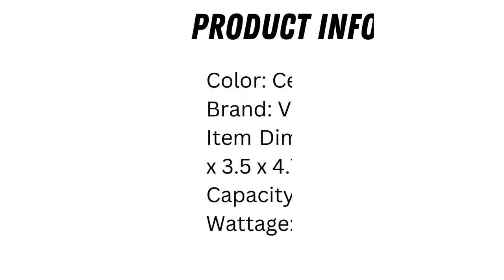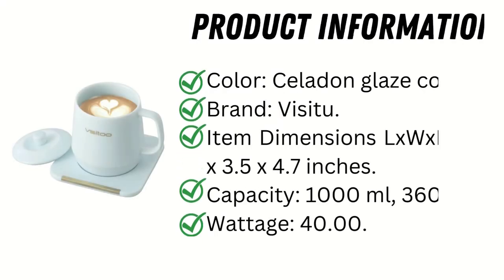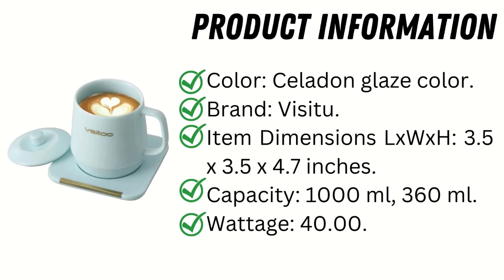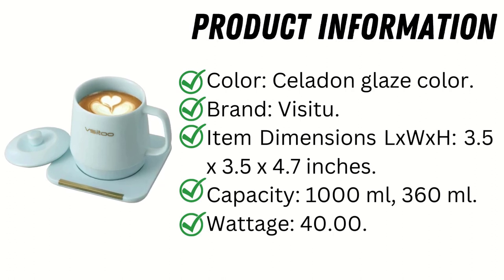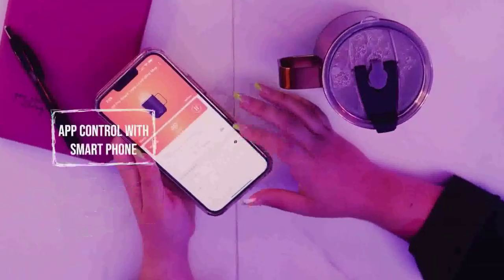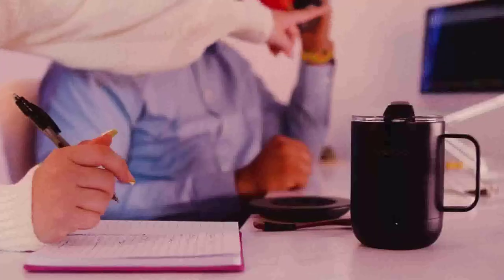Product Information: Color — Celadon Glaze. Brand — Vsitu. Item Dimensions (L x W x H) — 3.5 x 3.5 x 4.7 inches. Capacity — 1000 milliliters and 360 milliliters. Wattage — 40W. The charging coaster's three preset temperature settings are 95 degrees Fahrenheit, 122 degrees Fahrenheit, and 149 degrees Fahrenheit.